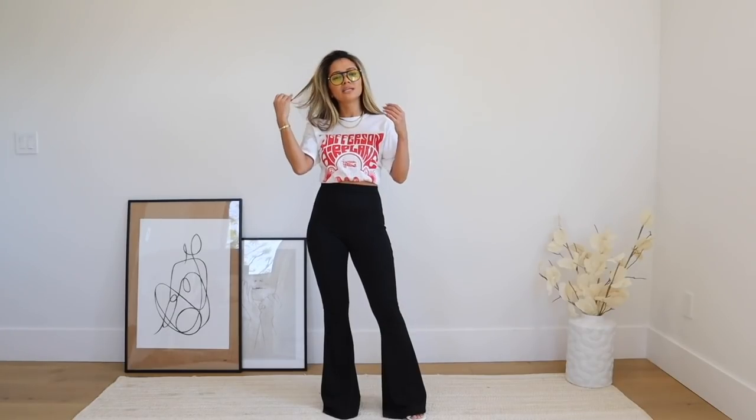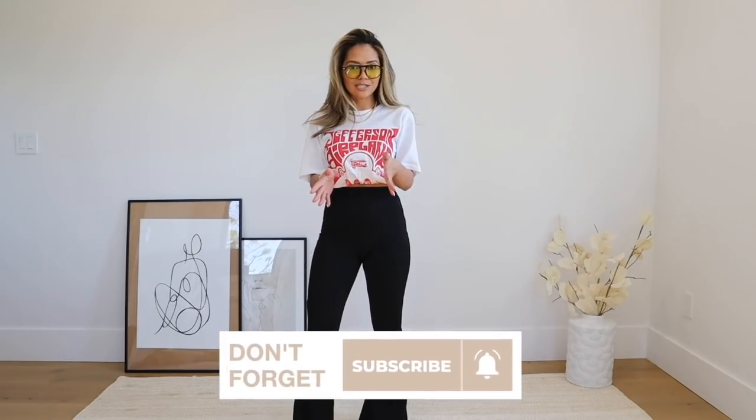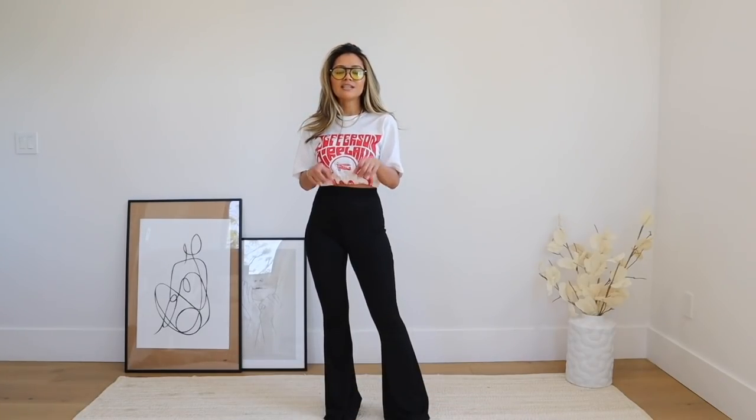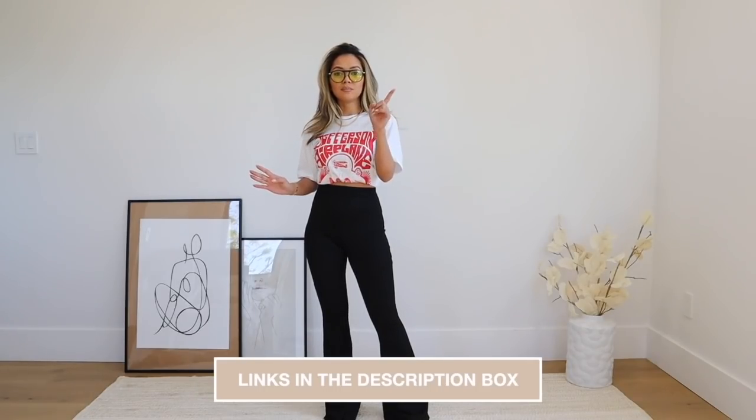That was the last and final look! I had so much fun making this video — I hope you guys enjoyed it and will give flare pants a try. The more I went through this video, the more I want to look into more flare jeans and pants. Let me know which outfit was your favorite in the comments, give a thumbs up if you liked the video, and subscribe if you haven't already. Everything shown is linked in the description box. Thanks so much for watching and I'll see you in my next video!